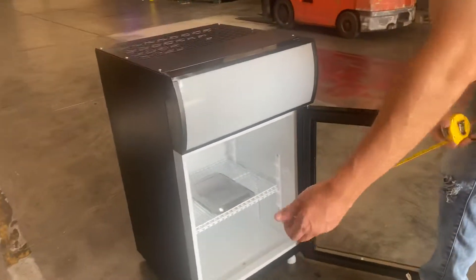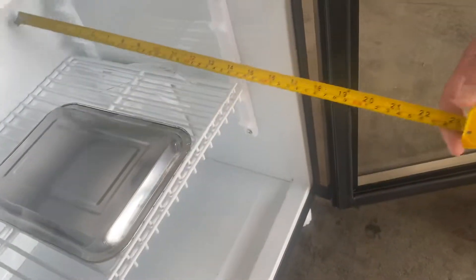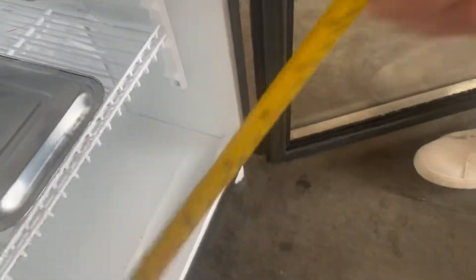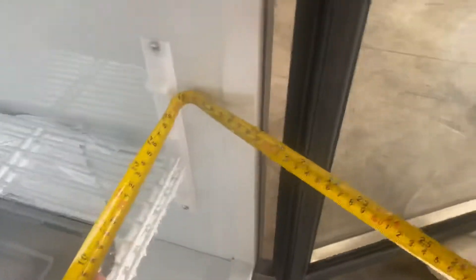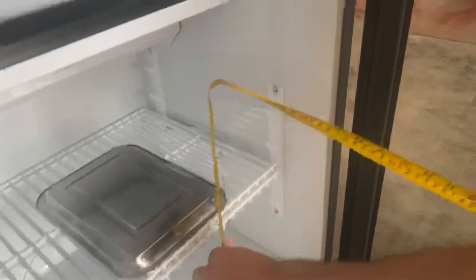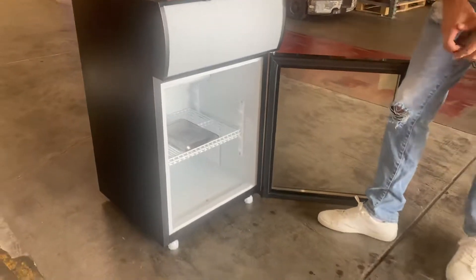Inside measurements for this unit: you're looking at about 13.5 inches front to back. Left to right, you're looking at 16 inches. The overall height, you're looking at a total of about 20 inches. That's going to be the measurements for the inside of this unit.